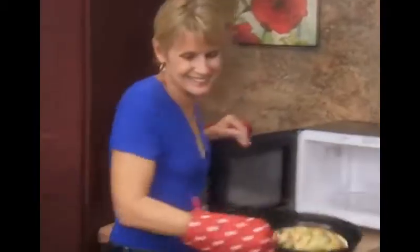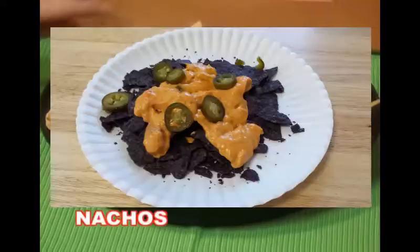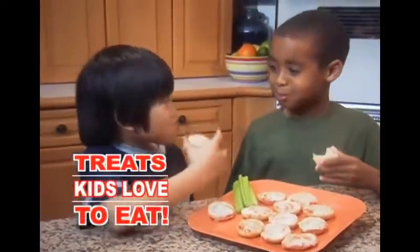Fix up lunch fast with quesadillas that are gooey on the inside and crispy on the outside. Snack attack? No problem. Brown tortilla chips for the ultimate nachos, toss and toast a perfect party mix, or heat up the after-school treats kids love to eat.